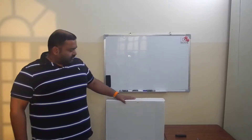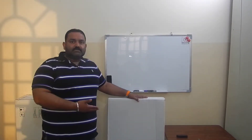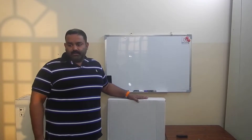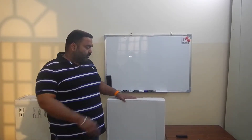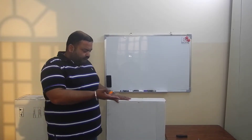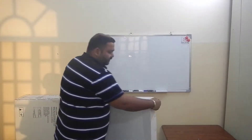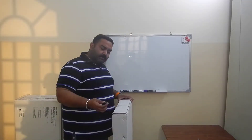Hi guys, welcome to my channel. Today we are going to unbox this — it is a keyboard stand for my new keyboard. We will unbox it and I will show you the basic features of this stand. While I am opening it, I would like to tell you about the price.